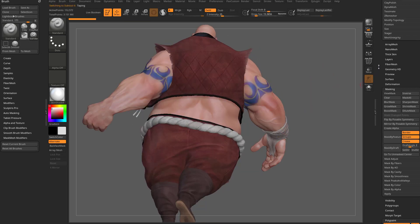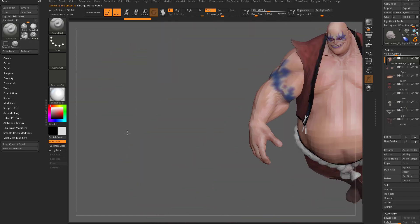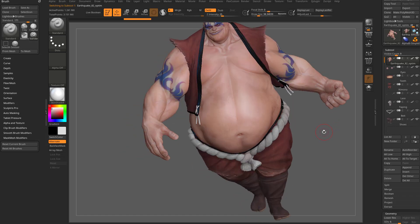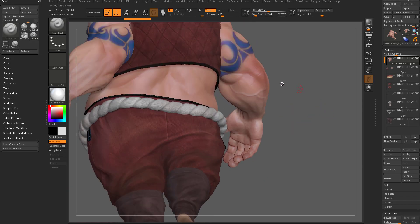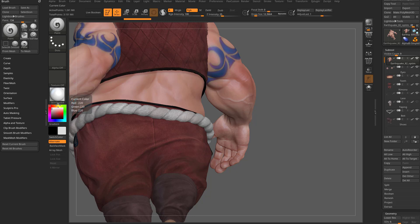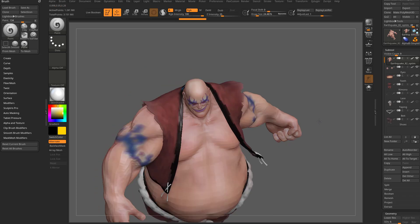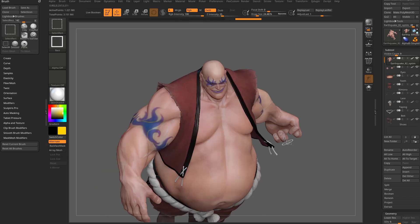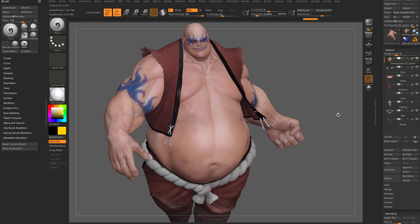So with that knowledge, let's go back into solo mode, go down here to poly paint, and you're going to see we have flip by posable symmetry, mirror by posable symmetry, and underneath masking we have a flip and mirror by posable symmetry as well. I'm going to alt tap the wrap on his hand, go into sub tool, select taping, turn that eyeball off, then select his body — now we have an open palm, and on his other hand we have a closed palm.